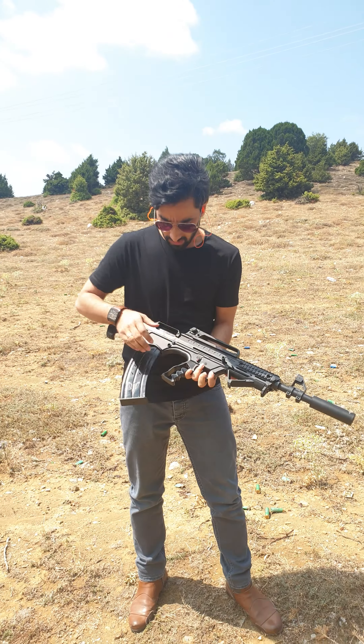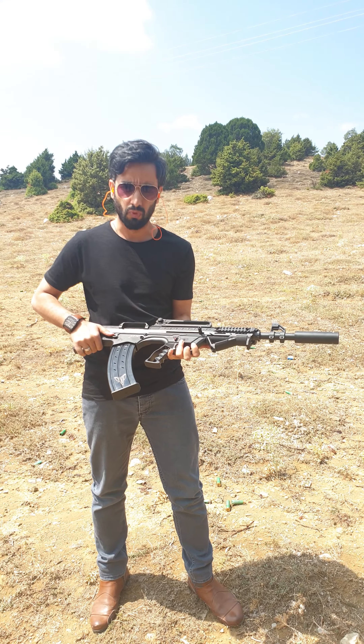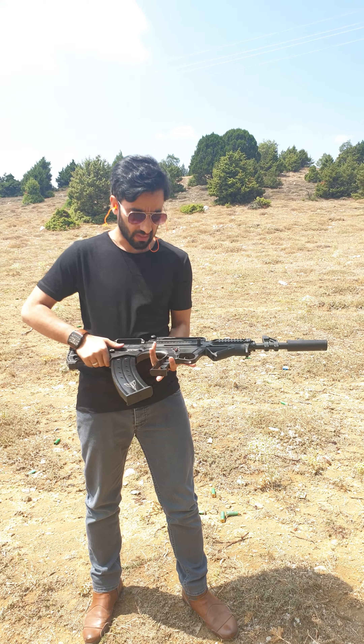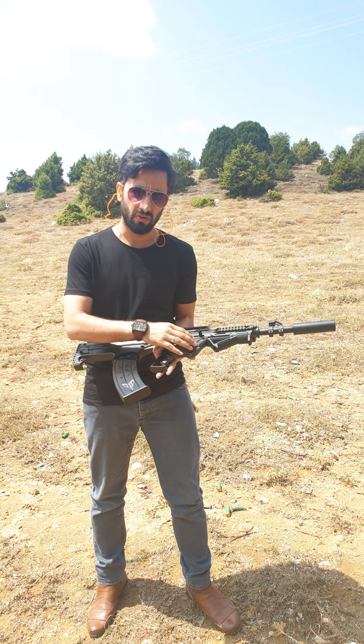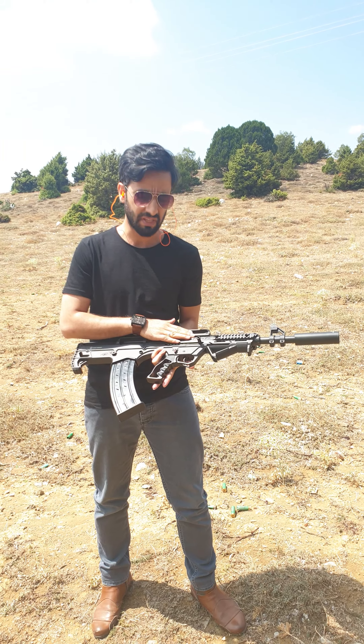Hello guys, right now I have a 100% model in my hand. It's a black shotgun with a lower body of synthetic plastic and upper body is metal.